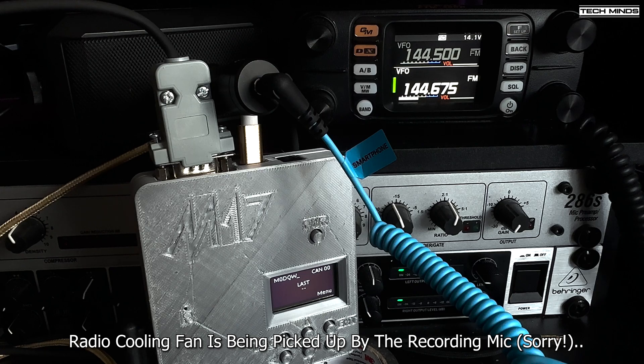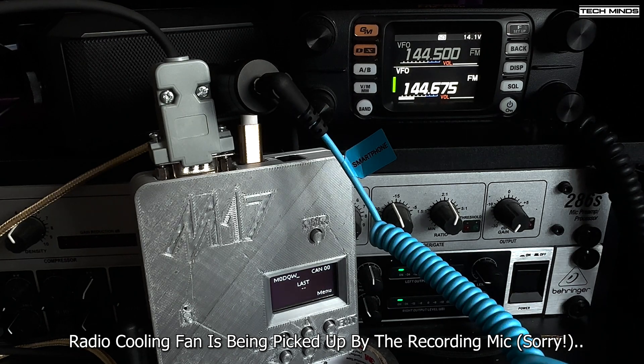Welcome to M17. Someone listening to the modulation on FM rigs is going to be scratching their heads as to what it could be. Nice to see that it's working, and I'll say the guys at the M17 project and OpenRTX have done a really good job. 73s, catch you soon.